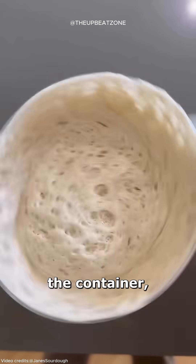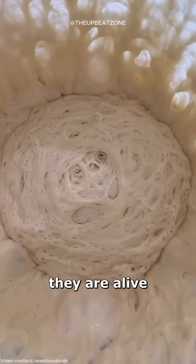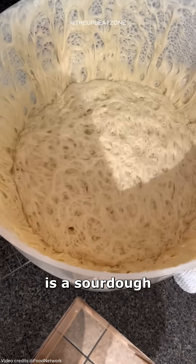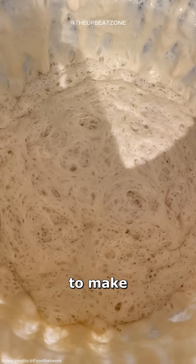As soon as this guy moves the container, the contents inside start moving as if they are alive. What you're witnessing is a sourdough starter, a living, breathing culture used to make sourdough bread.